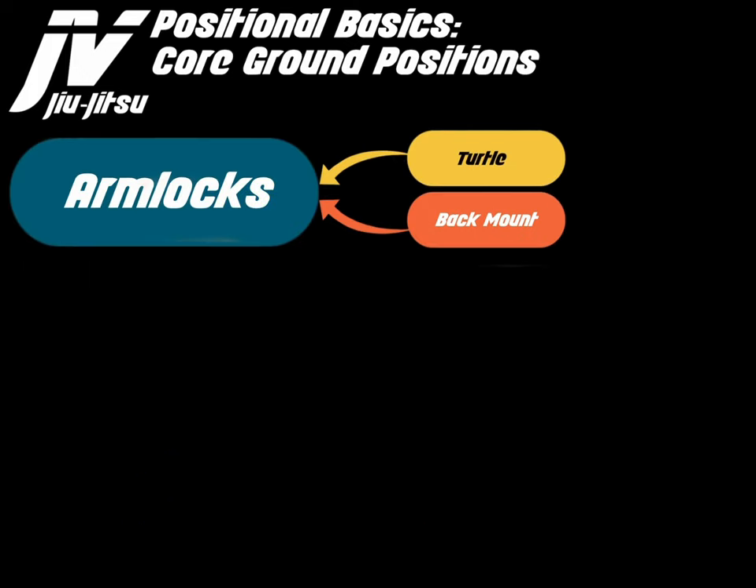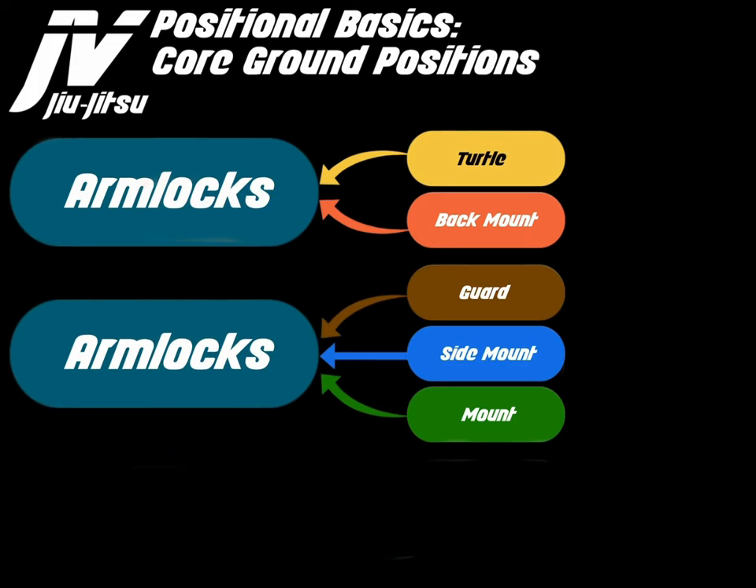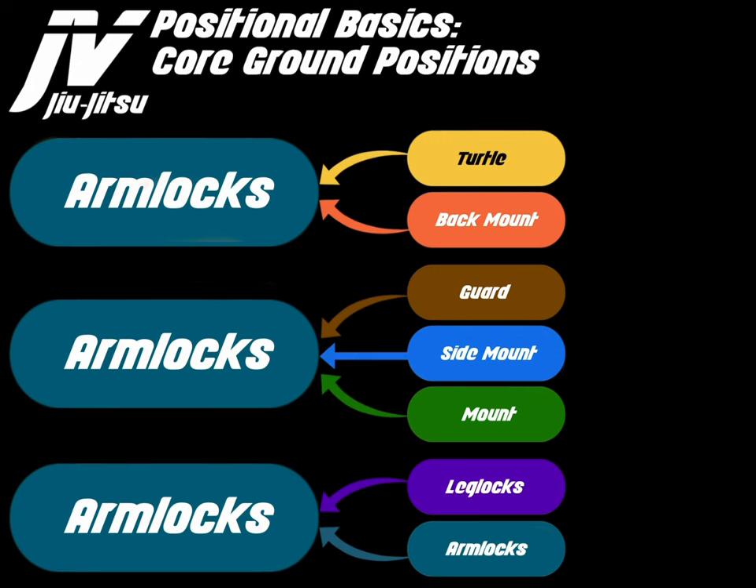From an offensive perspective on arm locks — looking at chest to back, chest to chest, and supplemental positions — we can't really get arm locks from guard top and we can't get them from leg lock offense. I do know a way to get an arm lock from turtle top, and most commonly arm locks are secured from back mount, side mount top, mount top, and obviously from arm lock top.